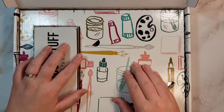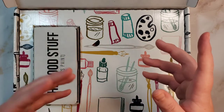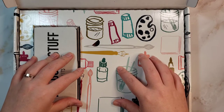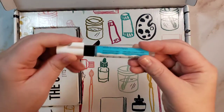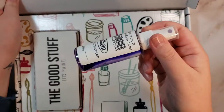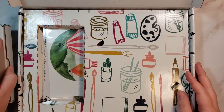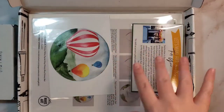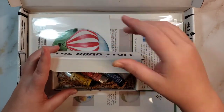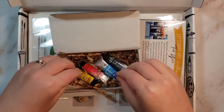They started adding a free gift — last month was a really cute canvas bag. Sometimes it's something like a masking pen, and another month it was a spray bottle that you used with the projects. I don't think there's a free gift in this month specifically, but I feel like it's because we got better quality paint — we got four colors, and obviously very good mixing colors.